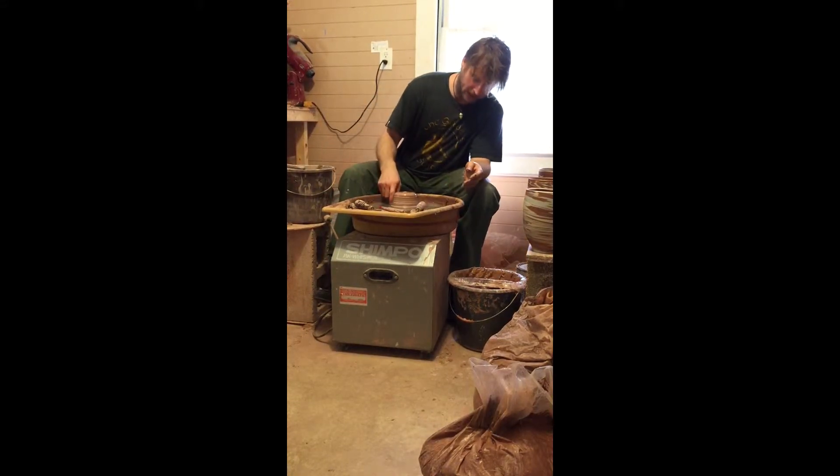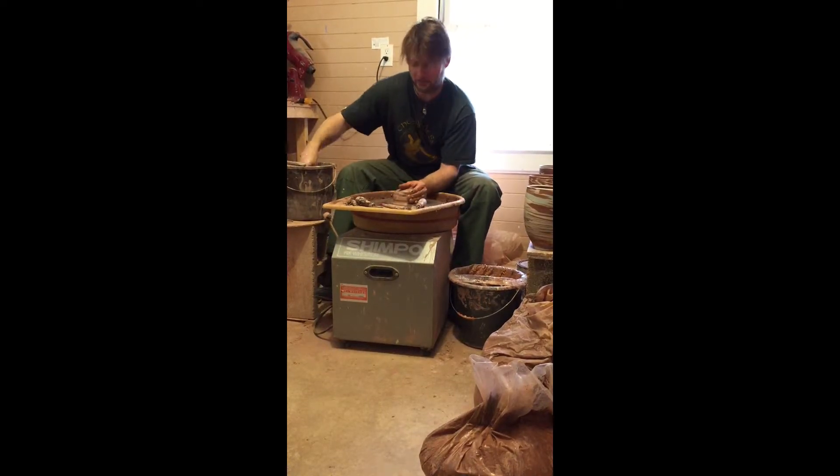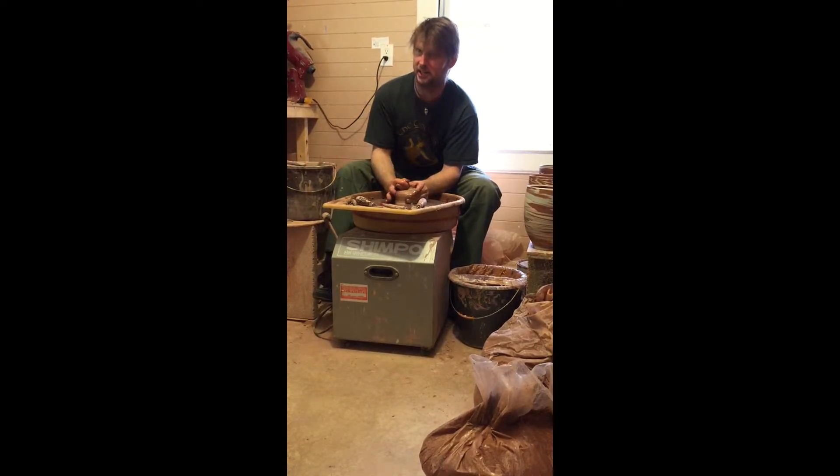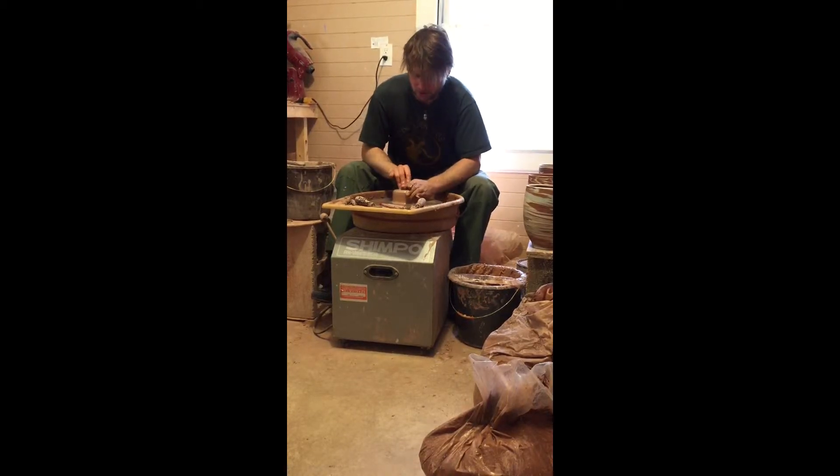I get bored with the plain spirals so lately I add a little texture to it there that just adds zigzags basically in that spiral. So hopefully whenever you pull the walls, you'll be able to see those zigzags. Oh my gosh, that's just amazing.